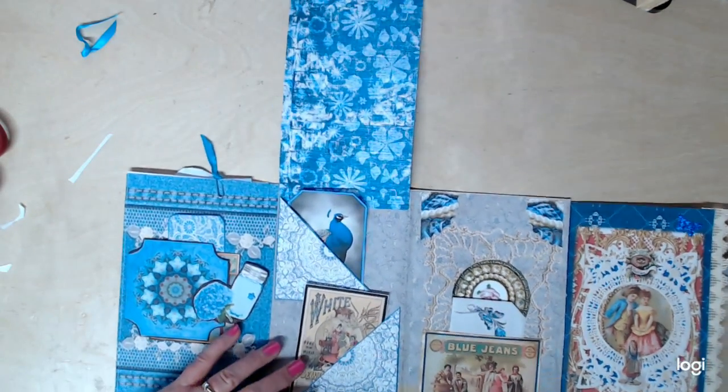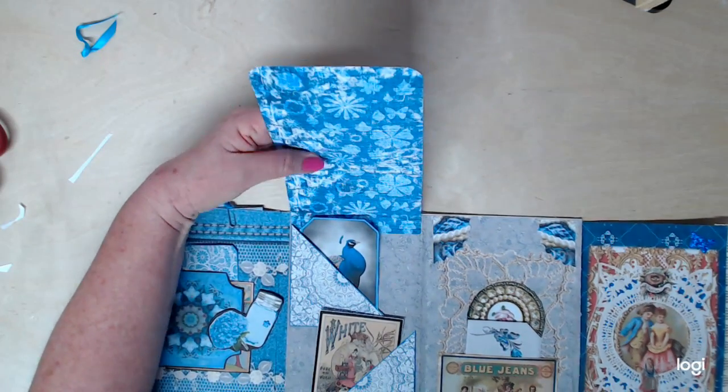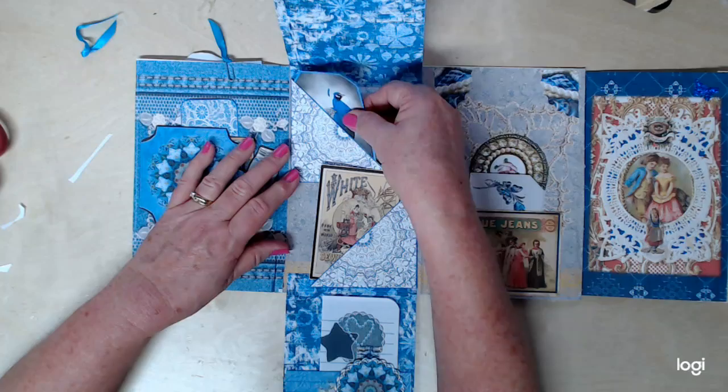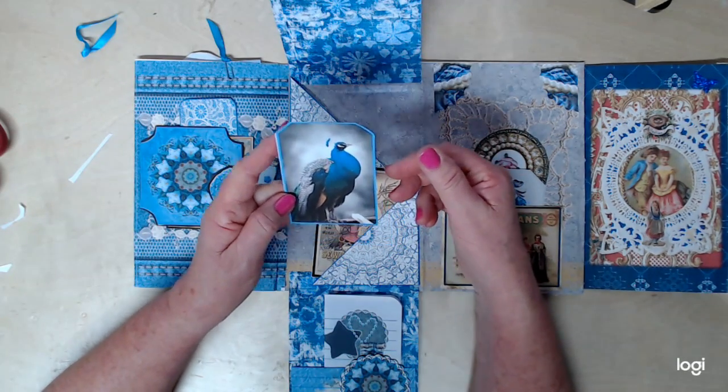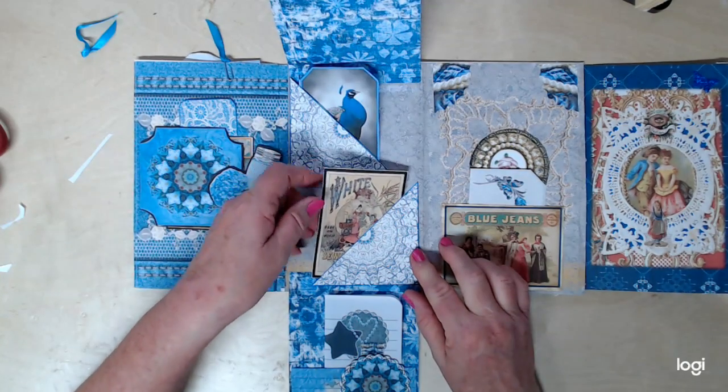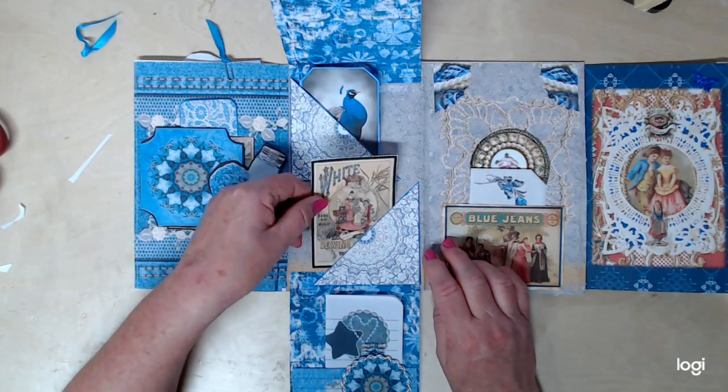All right, so you can see on the top some of the beautiful images from this digital kit. Look at this — is that precious? Proud as a peacock, love it. Got the pockets here, got another little vintage image here.